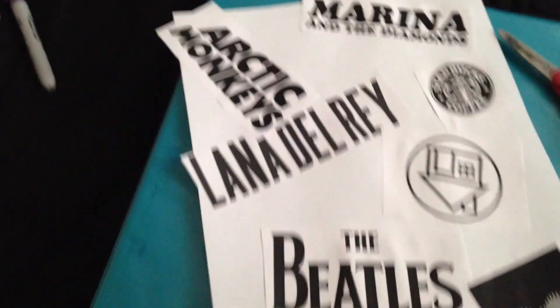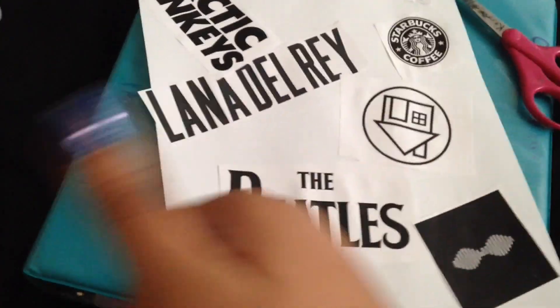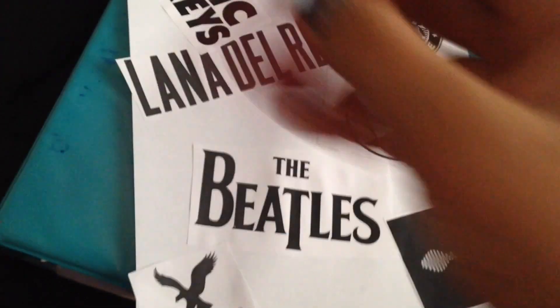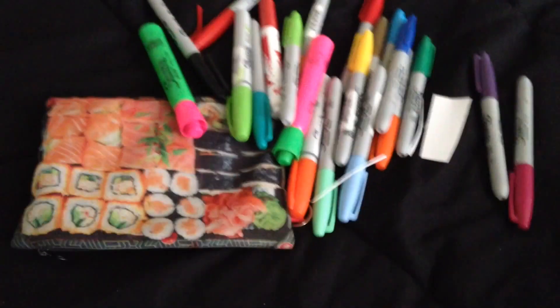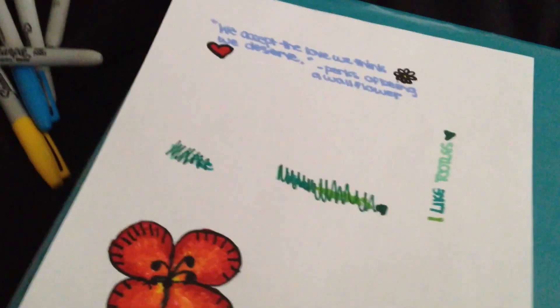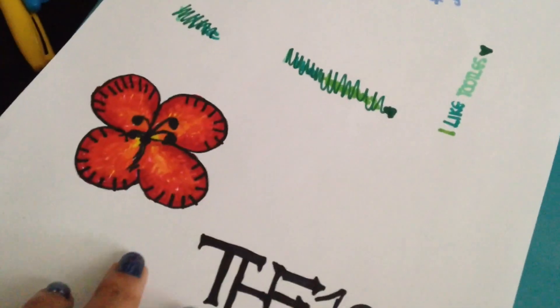Now you glue them onto your paper. I've glued mine on, and now we get to draw and color and all that good stuff. I wrote 'We accept the love we think we deserve' from Perks of Being a Wallflower.